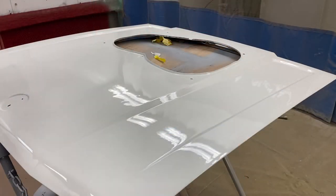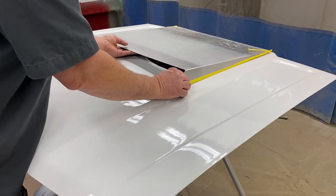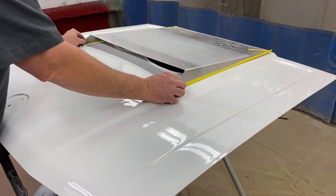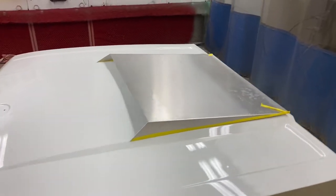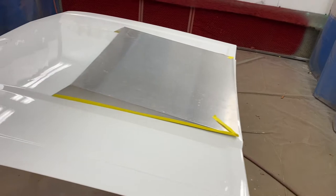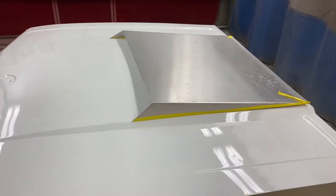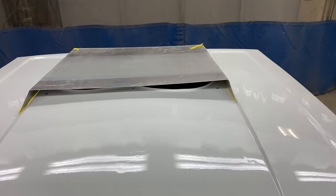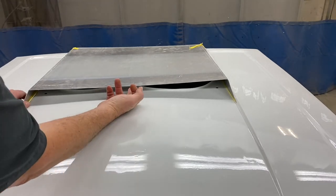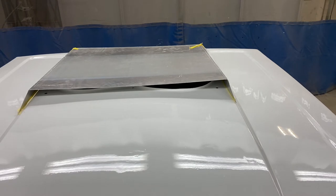Now this is not final — we'll do some tweaking to it. That looks pretty good, doesn't it? I think I'm just gonna clean that up and go with it. I'm gonna have to make a little brace right here or something — I'll figure that out. But it's looking pretty good.